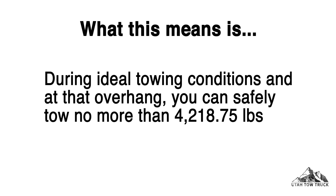What this means is, during ideal towing conditions and at that overhang, you can safely tow no more than 4,218.75 pounds.